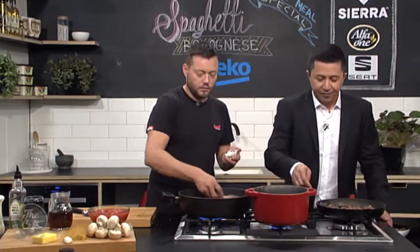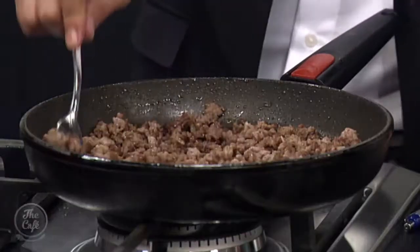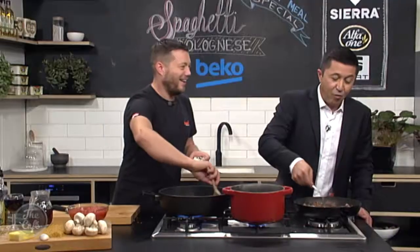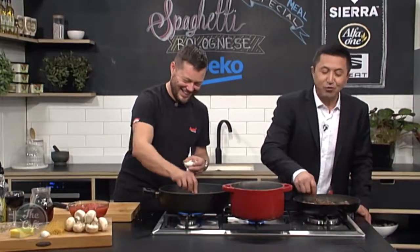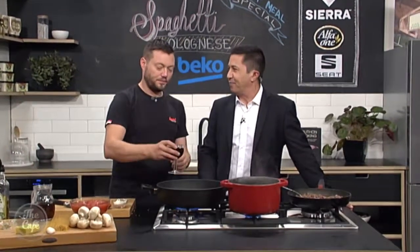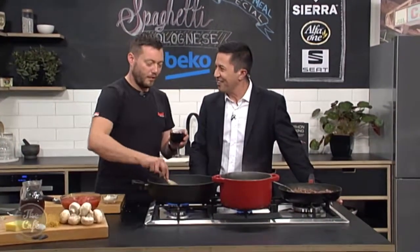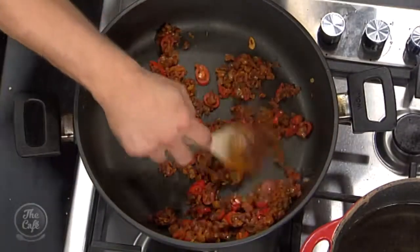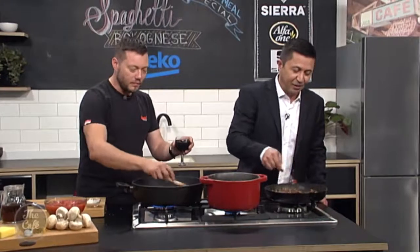Is it true that in Italy they actually use milk to thicken up their spag bol? Apparently it's true — they put it in and it's all to do with tenderising the meat. That kind of makes it like a lasagna without the pasta sheets. One pot wonder — yeah, that makes sense.